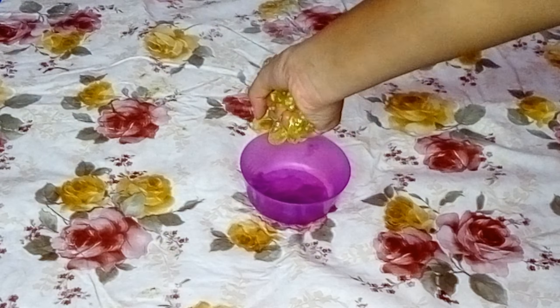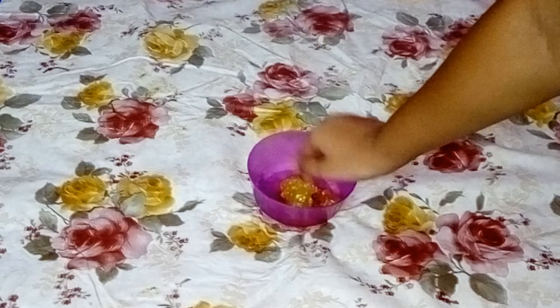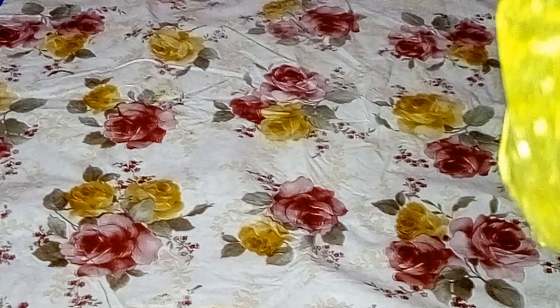You need to knead it in the water till the time it reaches your desired consistency. After kneading the slime in water for five minutes, it will look like this — it's pretty clear.